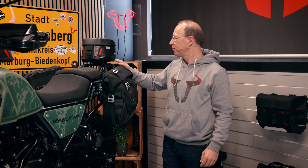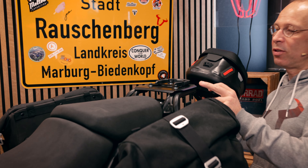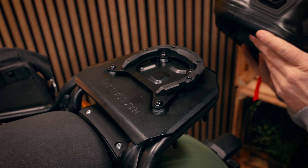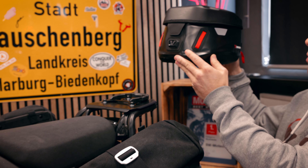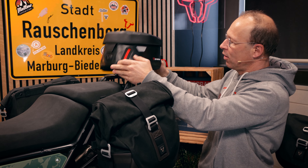For other solutions on the back part — we have built a special adapter for the rack that comes with the Himalayan. The adapter sits on the rack, and on the adapter sits the Pro tank ring. You can then fix a bag like the Pro Yukon, which is a waterproof tank bag, directly on this tank ring. That way you have a bag on the back part of your bike.